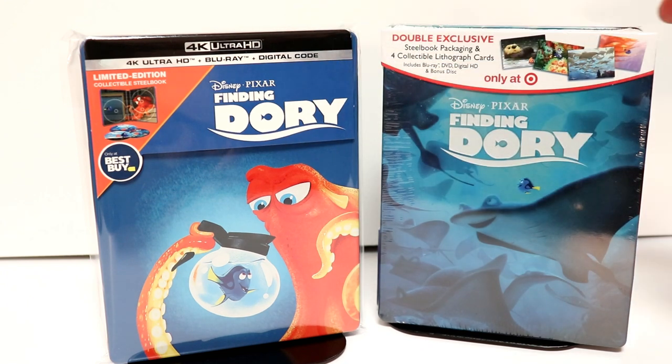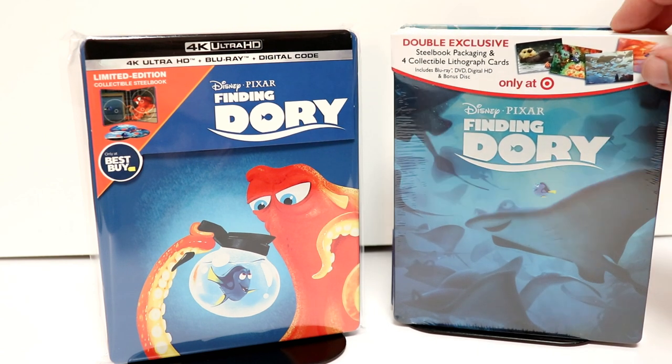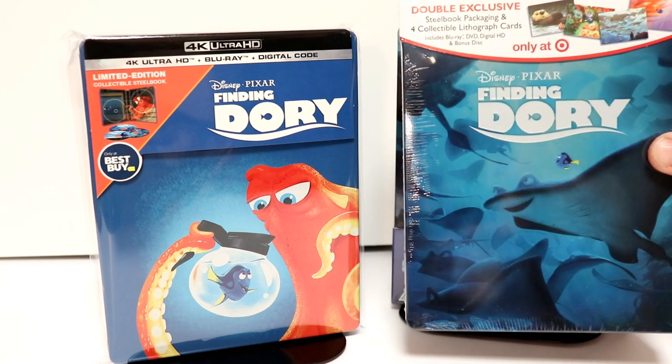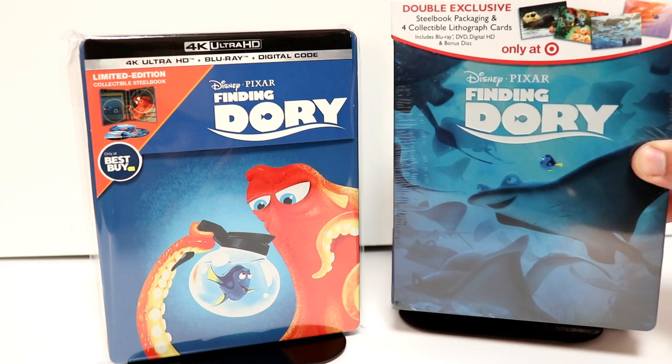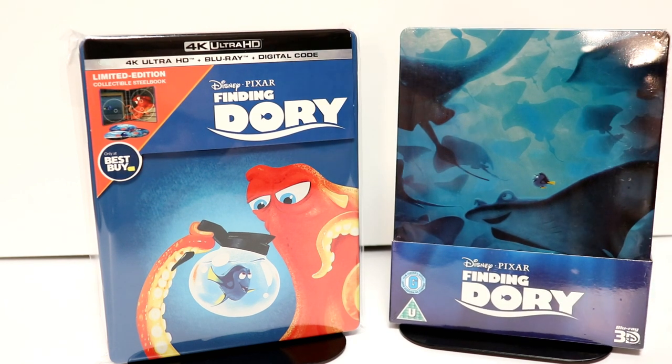I also wanted to take time to show you some of my other steelbooks. I do have the Target exclusive steelbook for Finding Dory — I never really was a big fan of this particular artwork. Of course I got the same thing but with a 3D disc from the Zavi UK. I really did enjoy Finding Dory — me and my wife saw this one in the theaters and we really enjoyed it.